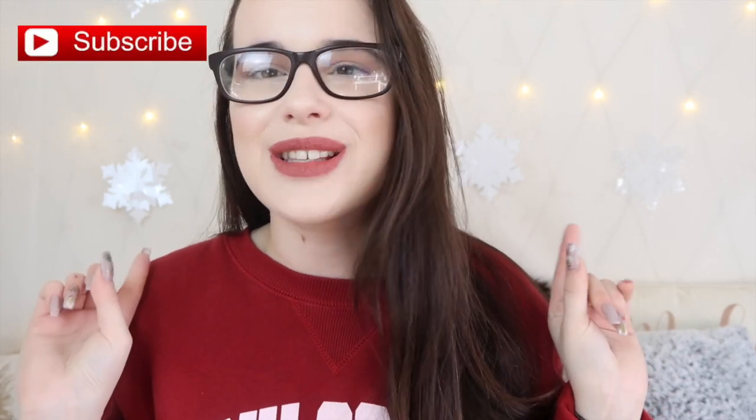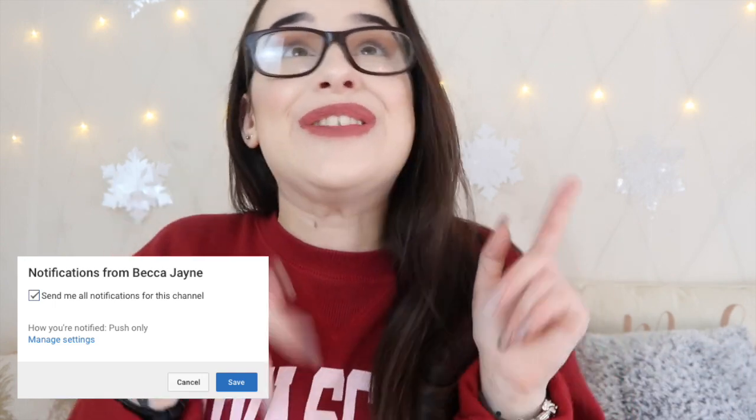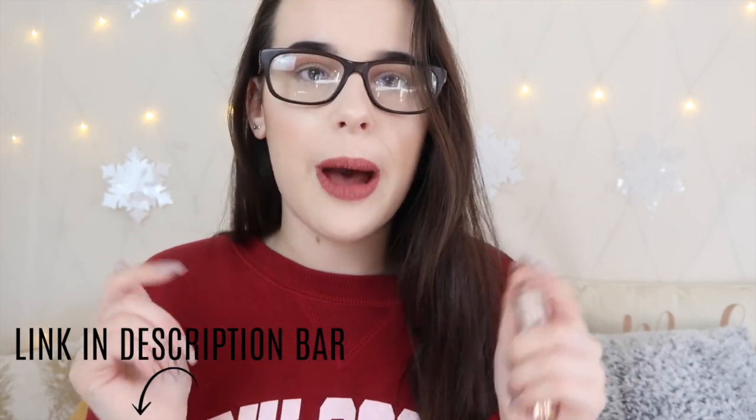Thank you so incredibly much for watching — I really hope you did enjoy this video. If you did, please smash it a big thumbs up and feel free to hit that subscribe button and tap the bell so you're notified every time I post. If you want to pick up this concealer, I'll leave the link in the description bar below. For my US viewers — this will also be available in Ulta stores in America and Makeup Revolution also now have an American website. So if you're American and you like Makeup Revolution, they've got you.